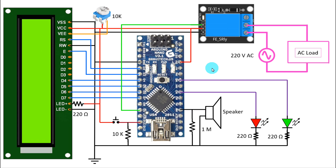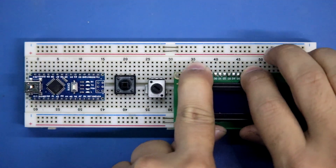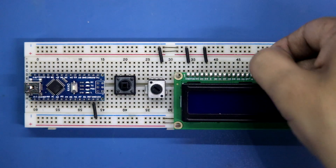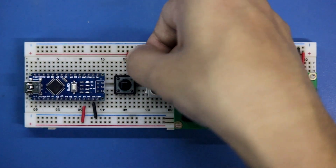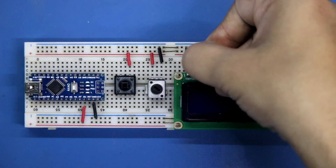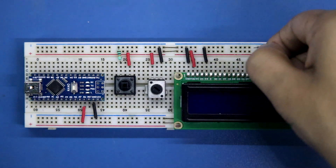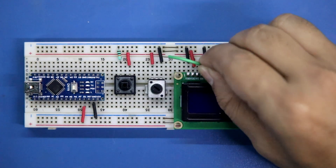Now we will make this on a breadboard. Placing the Arduino Nano, the switch, the potentiometer for the display, and the display. The ground pin of Arduino is connected to the negative rail. One pin of the potentiometer is connected to the negative rail. VSS of the display is connected to the negative rail. The RW pin is connected to the negative rail, and the cathode pin of the LED is connected to the negative rail. The 5 volt pin of Arduino is connected to the positive rail. One pin of the switch and one side of the potentiometer are connected to the positive rail. VDD pin of the display is connected to the positive rail. A 10k ohm resistor is connected with the other pin of the switch and to the negative rail. A 220 ohm resistor is connected with the positive pin of the display LED and then to the positive rail.